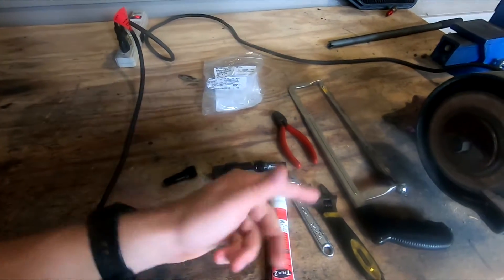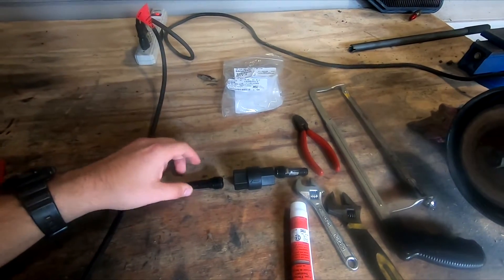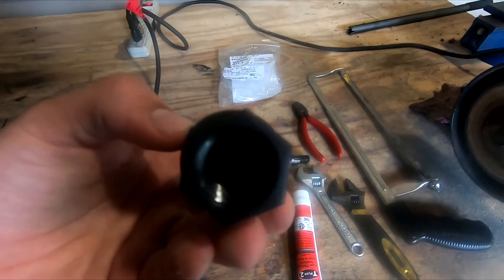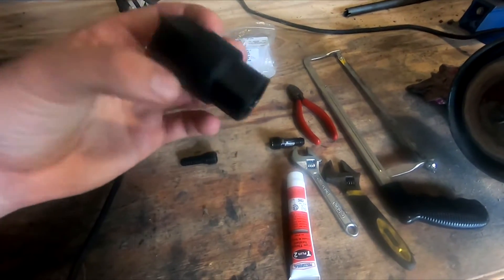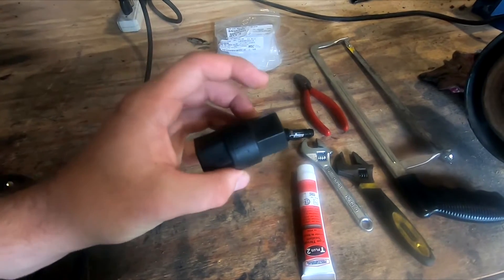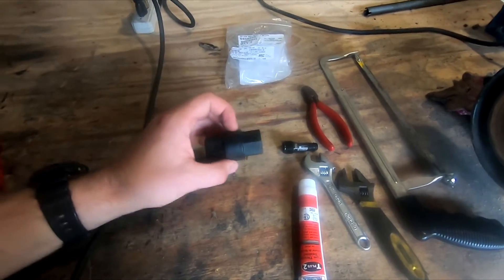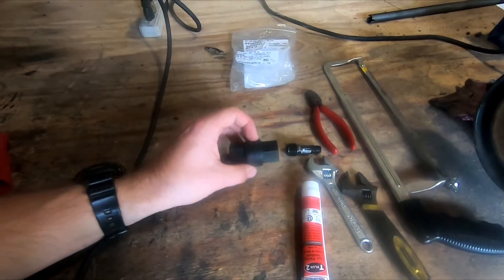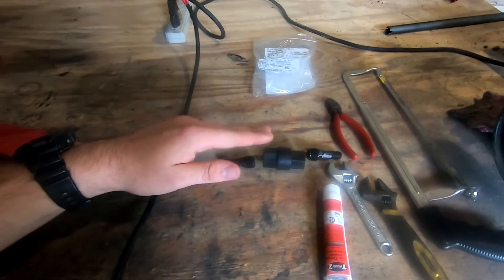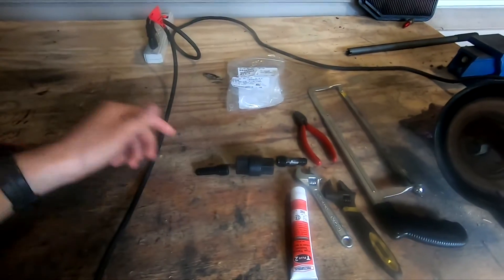We've got some thread sealer and adjustable wrenches to tighten everything up. I got the inlet and outlet tubes from Home Depot. So this little guy is a one-way check valve — as you can see there's an arrow showing which way the flow goes, and I tested it by blowing air: nothing blows the wrong way, everything flows out the right direction. My plan is to put this right after my AirDog pump at the lowest point of the line, so as the fuel goes up to the truck none of it should drain back because this will be in the way.